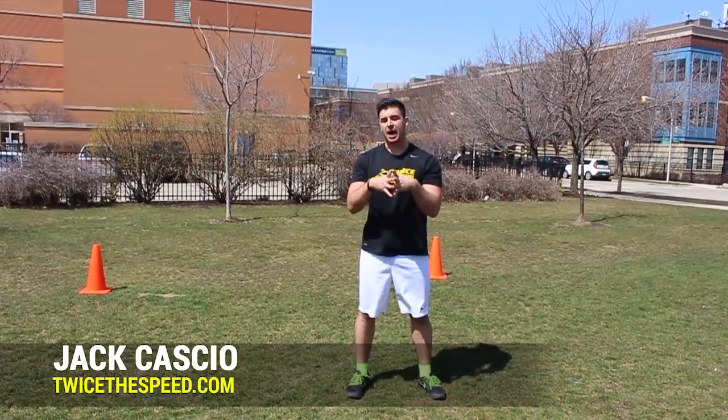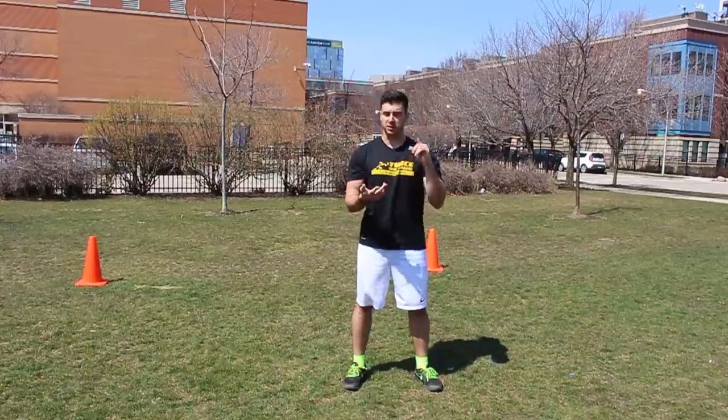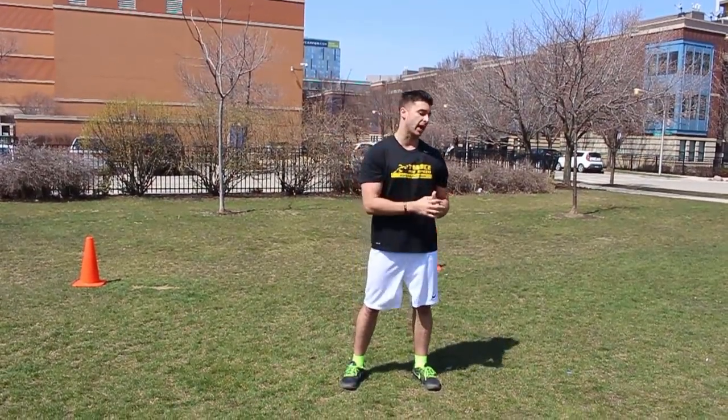Hey guys, Jack Cascio with TwiceBeat.com. Today I'm going to show you some plyometrics that you can add to your workout to become more explosive, to run faster, and to be that dominant, feared athlete.